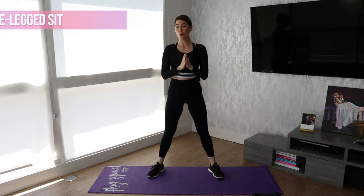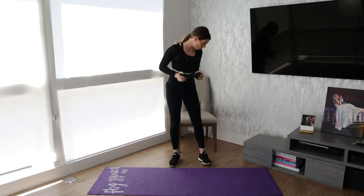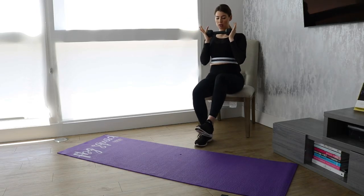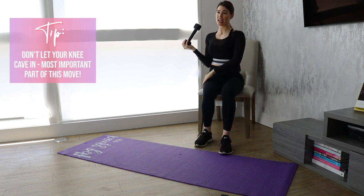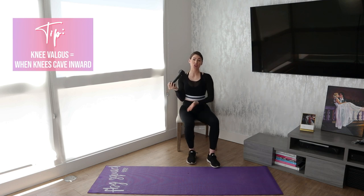Move number three is a one-legged sit. I'm going to grab a chair for this one. You do want to grab a weight. You can do this standing, or you can do it seated from the beginning and then stand up. What you really want to focus on here is not letting this knee cave in. This is actually a move that physical therapists have their clients do if they're having trouble with that knee valgus, which is when your knee goes in.